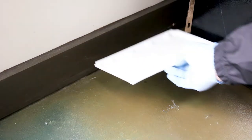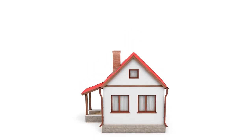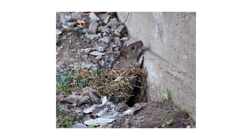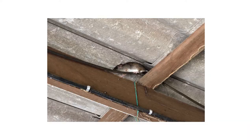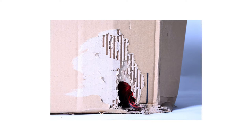Glue traps work best when placed close to pest activity, so before opening the package, inspect your home for pest hotspots. House mice will establish nests within homes near food sources. Norway rats burrow outdoors, but will find their way indoors for food and shelter during winter. Roof rats will inhabit attics if they find an access point from the roof. Look for signs like grease marks along the wall, rodent droppings, or gnaw marks on furniture to determine where your rodents are traveling.